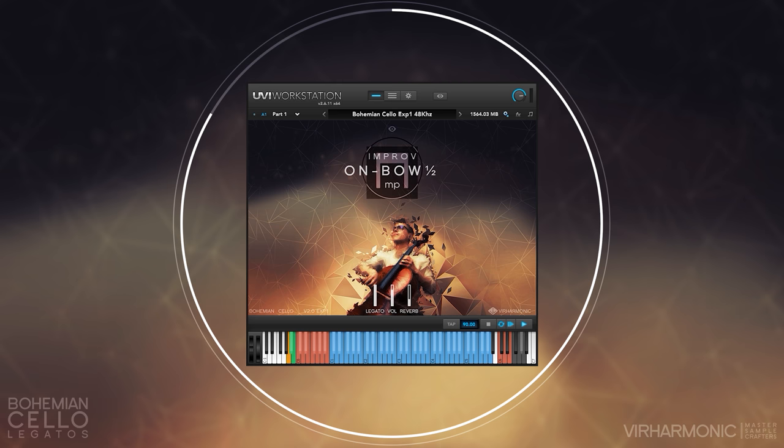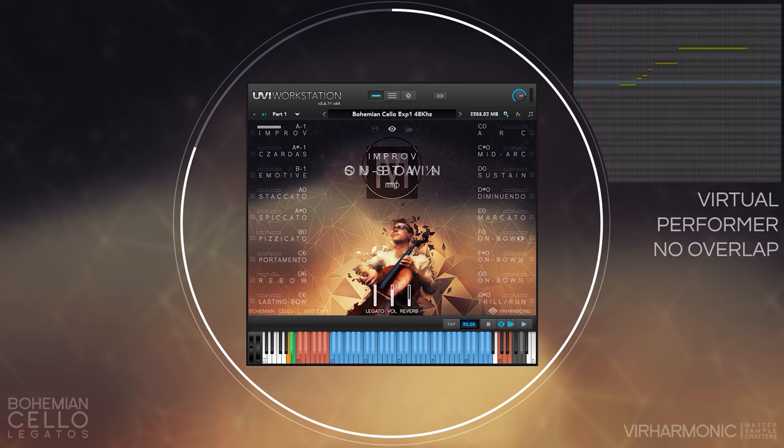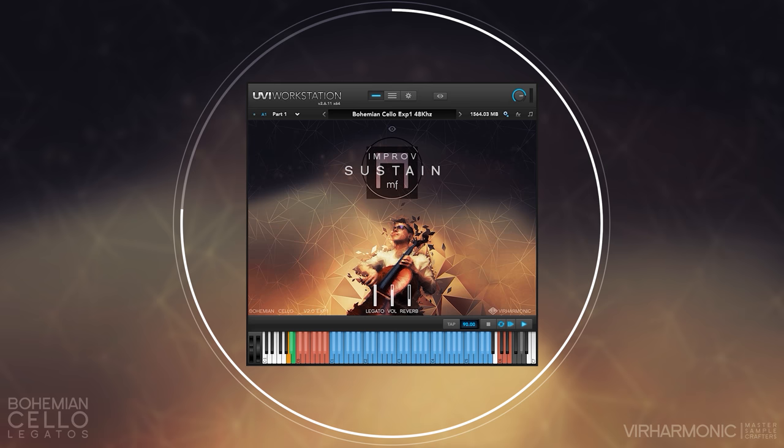Bow-changed, meaning a new bow stroke on each note during the pitch change, is one of the legatos. To activate it you simply do not overlap your notes. The correct bow types are selected by the performer and the legato interval will be played if the time between the notes is short. Of course, if you leave a larger gap and the bow has completely ended and lifted off the string for a while — like in the real world — then it will use a completely new bow opening with no prior bow-changed interval.